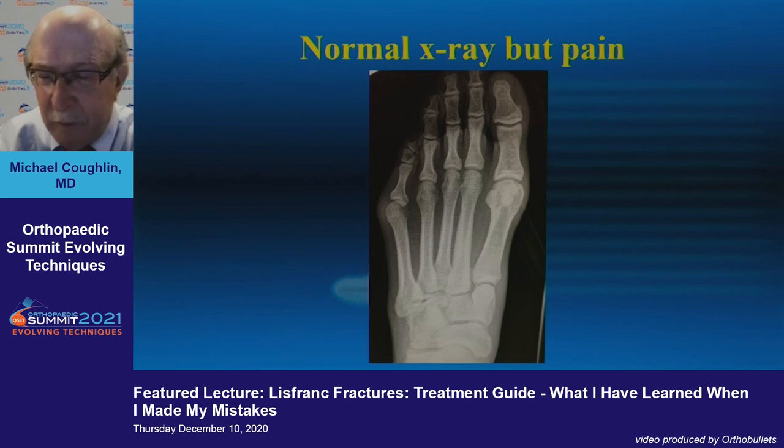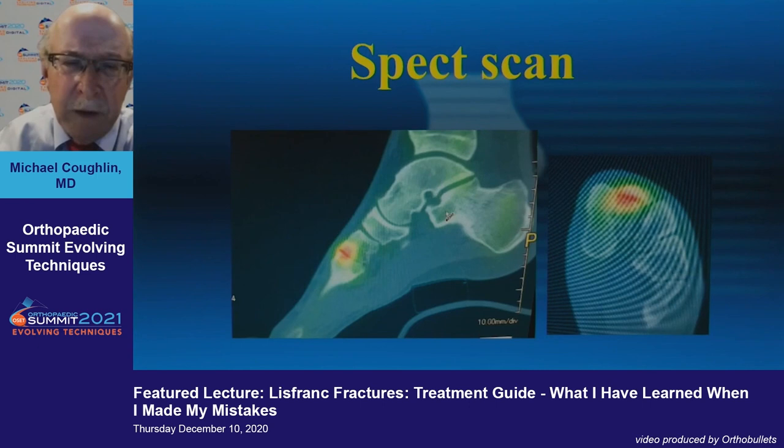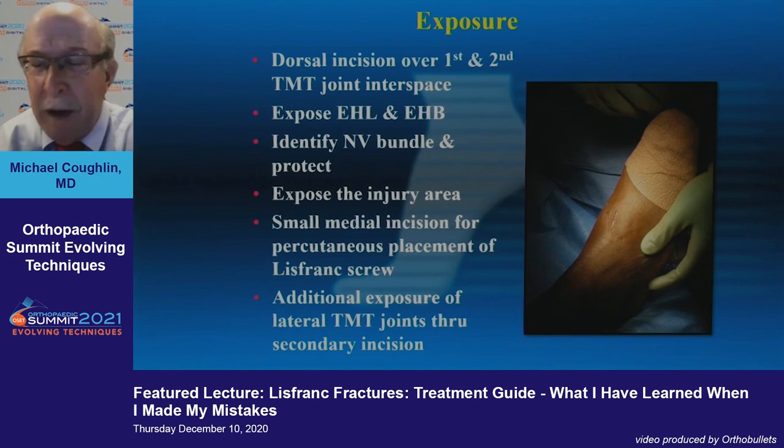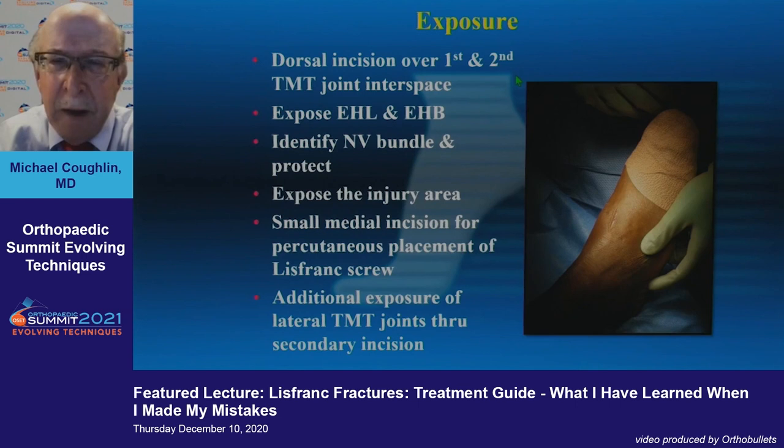With a normal x-ray but persistent pain, this was a basketball player at our local university who sprained his Lisfranc joint. We could see some instability or ligamentous damage but not a lot, and we could manage him with an orthosis rather than treat aggressively. But with MRI imaging you can see that area between the ligaments — the first and second cuneiforms, the first and second metatarsals, and the Lisfranc ligament itself.